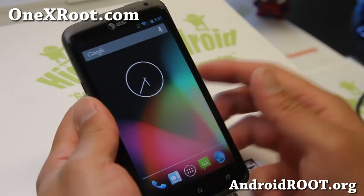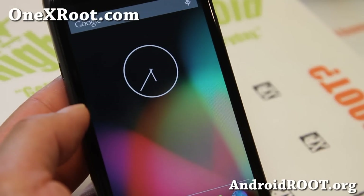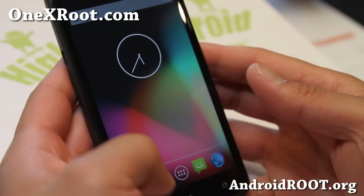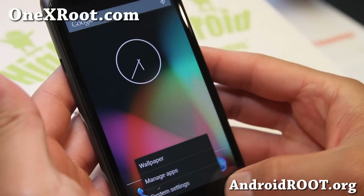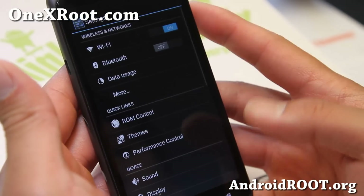Let me go ahead and walk you through the AT&T version here. With the menu button, you'll see the recent button becomes a menu button, and you can also customize it of course.